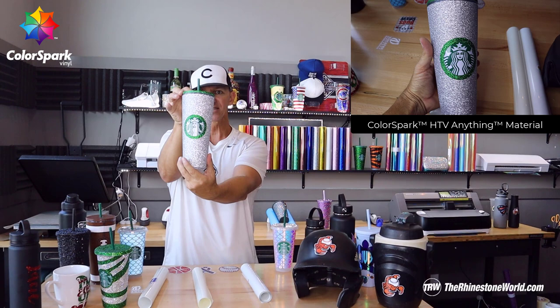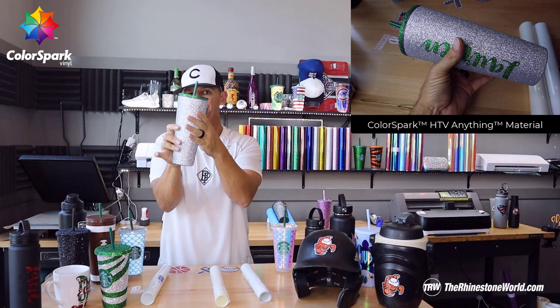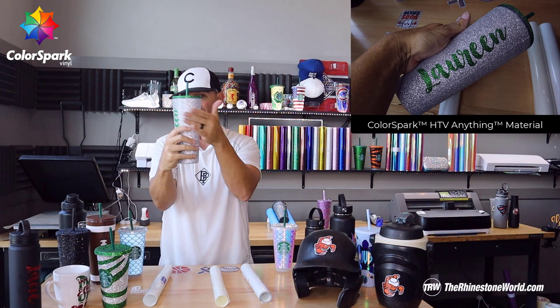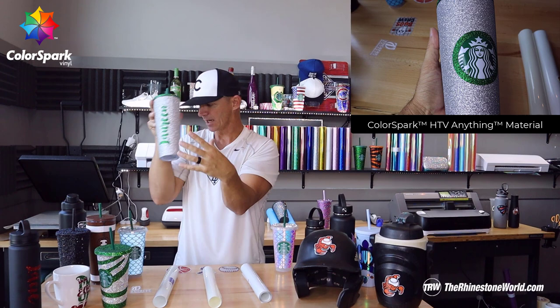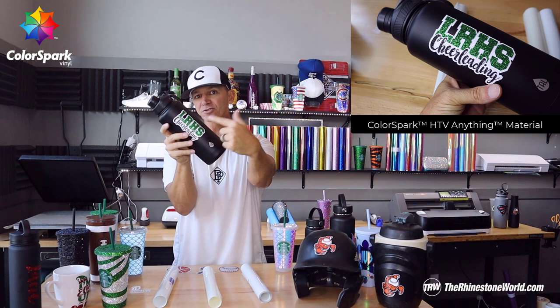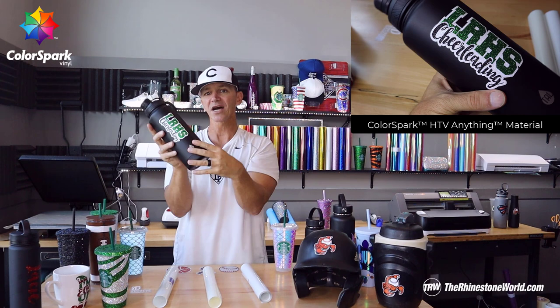This full Starbucks cup — I could do Bling Anything, but this HTV Anything is close to a dollar less per foot, which means better margins for your business and even a better adhesive on the back to stick and hold better on cups. Bling Anything's always been dishwasher safe — this stuff's amazing. This customized cup I just made for my daughter recently has three colors of glitter heat transfer vinyl pressed to the HTV Anything, and it's been through the dishwasher multiple times already.